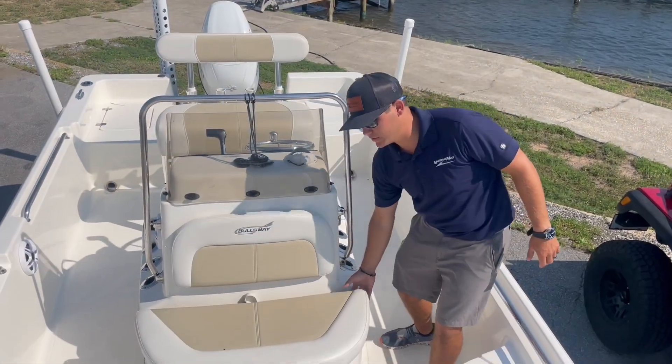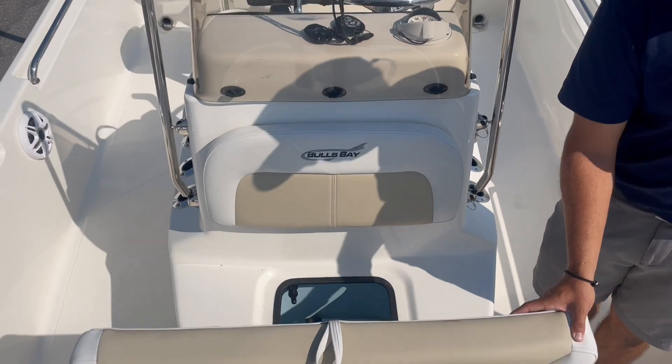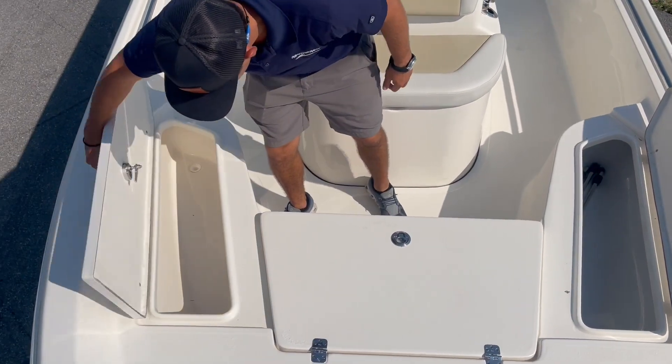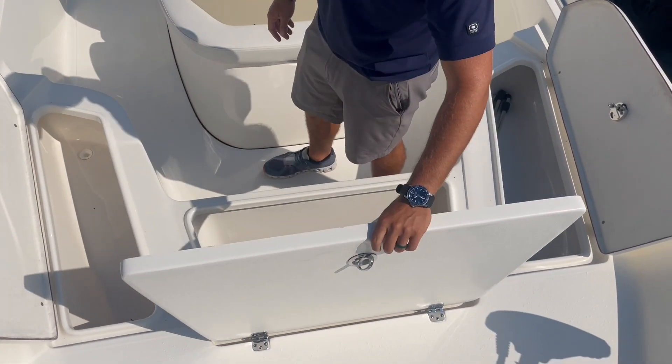On the front side of the console we have a nice size live well. As we move a little further forward to the front deck, we have two fish boxes on either side, both drain, and here in the center we have a really nice size tackle storage.